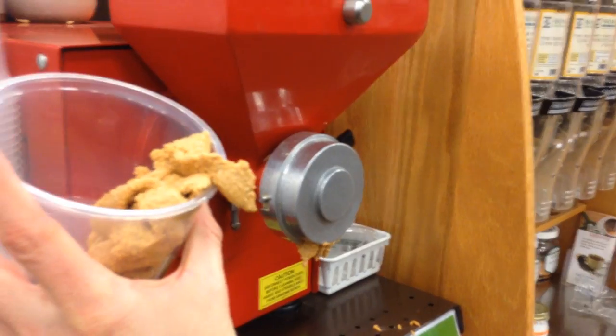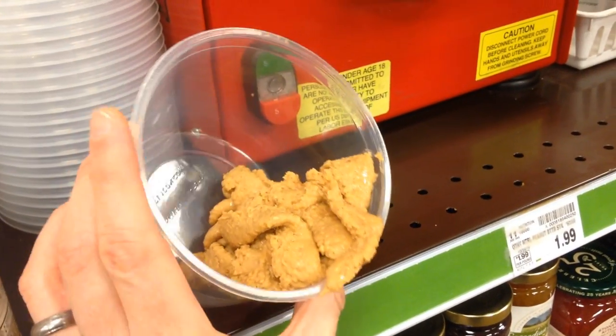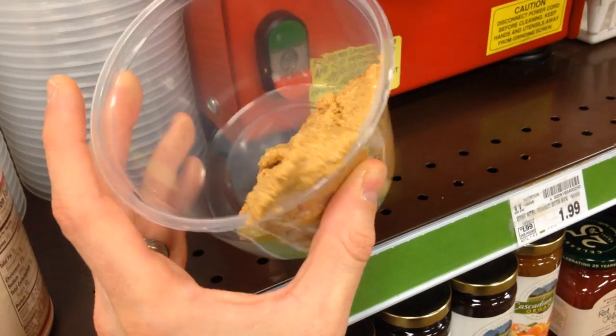It's just pure peanuts. Let's see if my peanut butter can get as good as this with my hydraulic press.